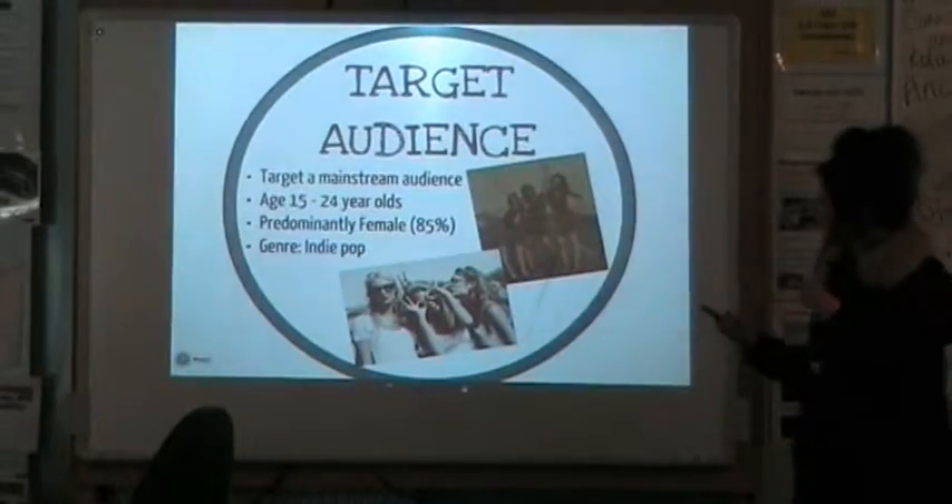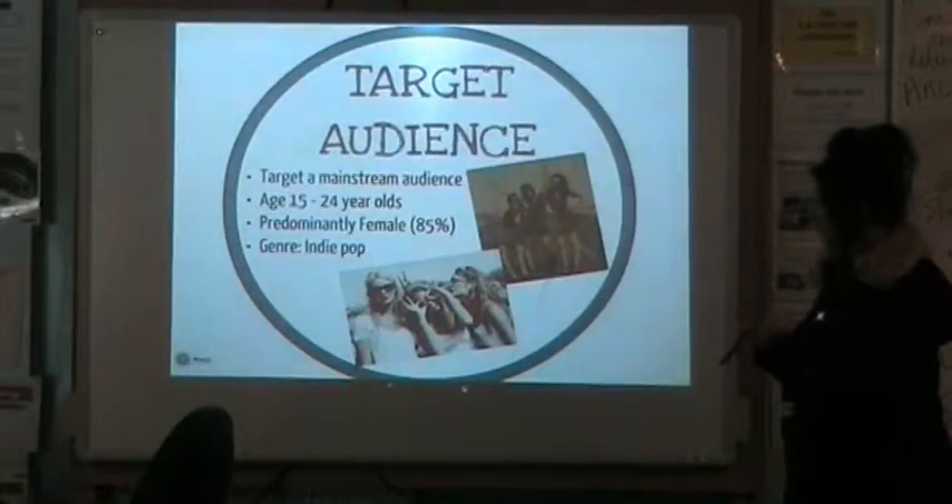My target audience is a major audience, 15 to 24 year olds, and I've been able to look at a female audience.